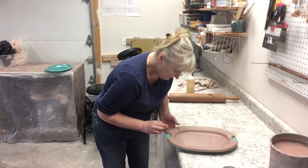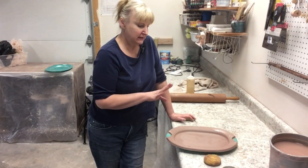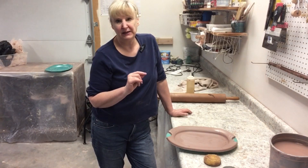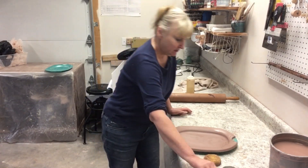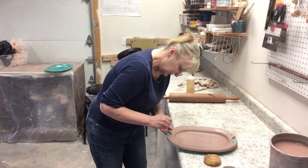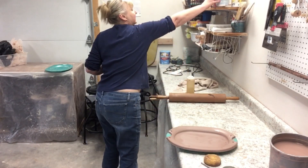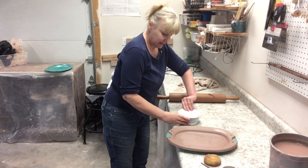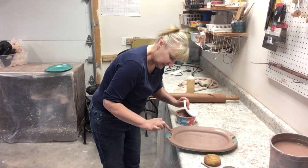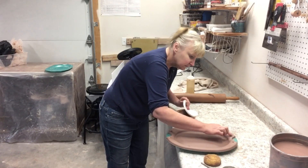I'm going to clean up this edge to match the other one. The good news is the handle I put on here will cover up some of that — nobody will know I tried something different and didn't like it. I'll be back at the end of all my slumping. What I usually do is slump all my pieces and then come back the same day to put handles on them. I go ahead and score where the handles are going to go, then apply slip so everything is prepared — boom boom boom boom — getting all my handles on.